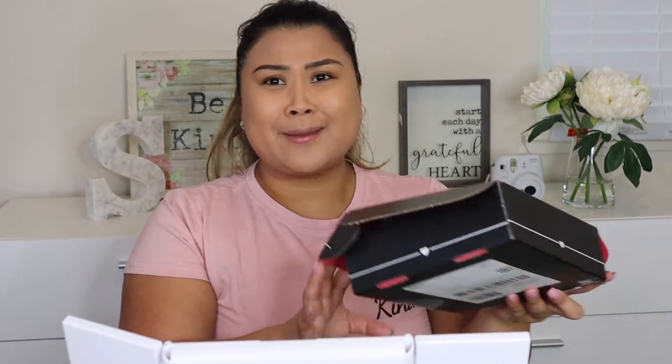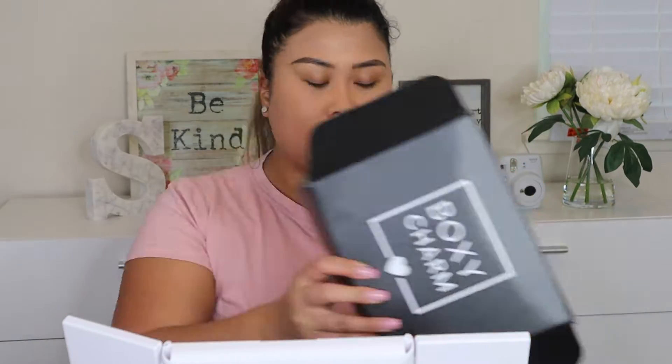What's up guys, welcome back to my channel! This is another BoxyCharm kind of unboxing but try-on — it's a BoxyCharm try-on style. As you can see I already have my face on because we're going to be trying things out.